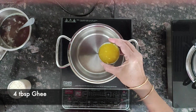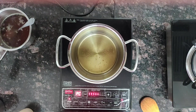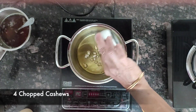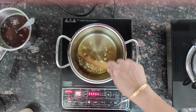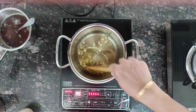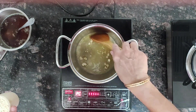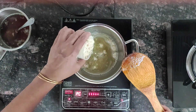Now take a pan and add four tablespoons of ghee. Once it melts, add four cashew nuts broken into pieces. Just fry them. Once they start turning brown, add the flour.